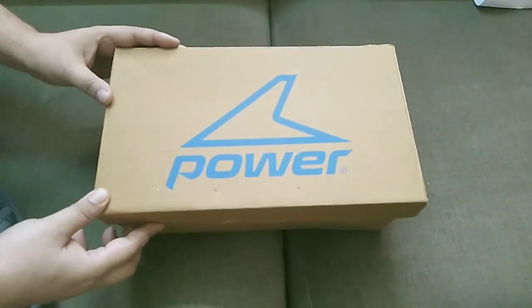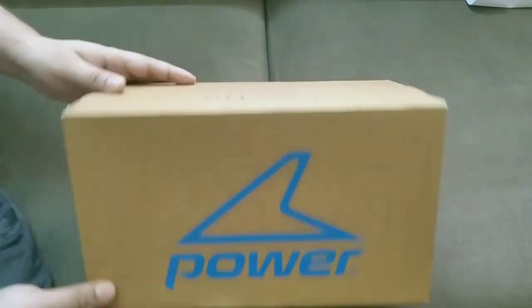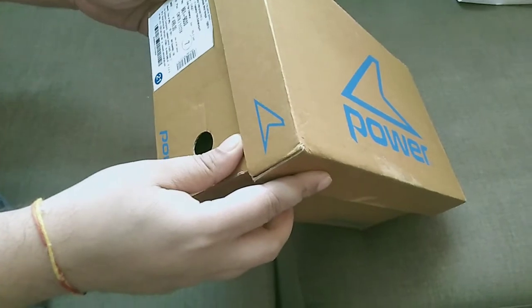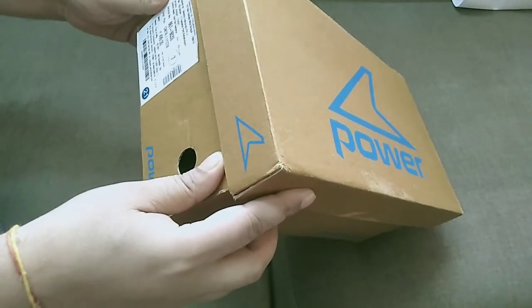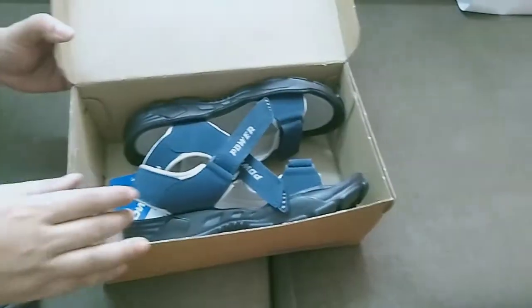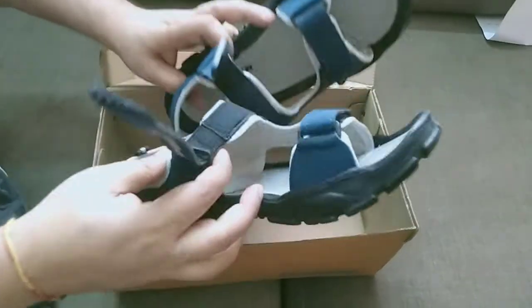Hello friends, today I am unboxing Power sandal which I have bought from Amazon. The MRP is $499 and I have chosen UK7 for my leg size. This is a nice navy blue color sandal as you can see.